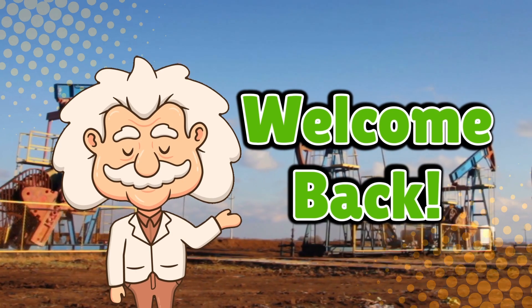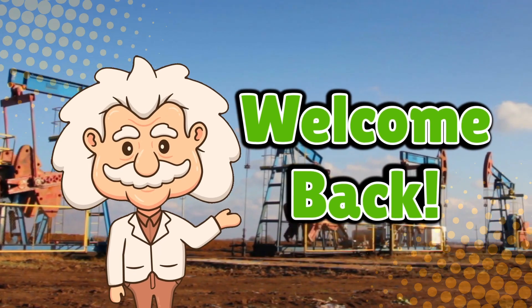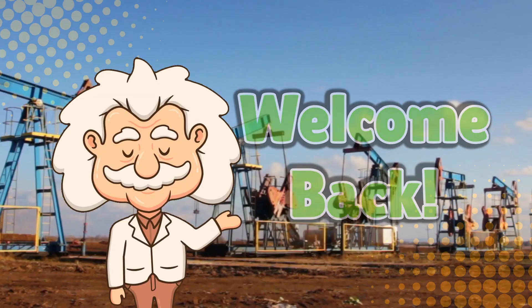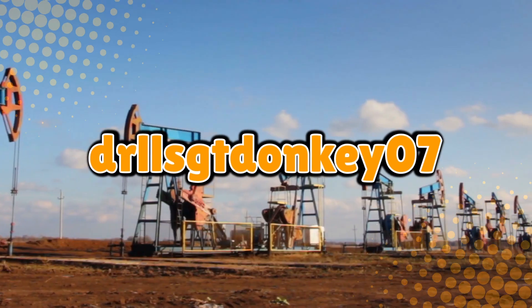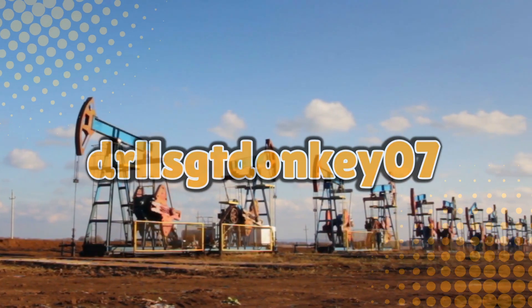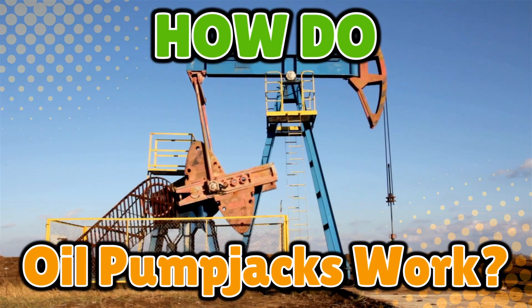Welcome back to Explaining Everything, the channel where we dive into the stories and mysteries behind everyday things. Today's question comes from one of our curious viewers, DrillSergeantDonkey07. Thanks for the suggestion, DrillSergeantDonkey. You asked: how do oil pump jacks work?